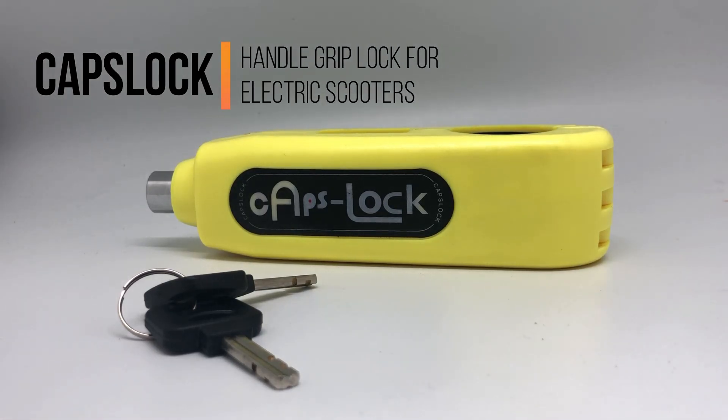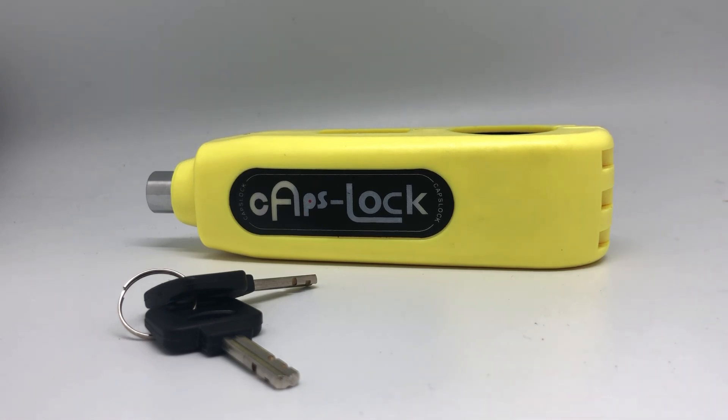This is Caps Lock. Caps Lock is a handle grip lock especially suitable for electric scooters with brake lever and brake switch.